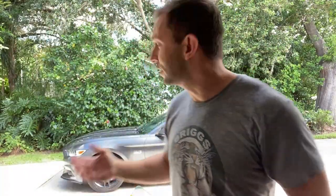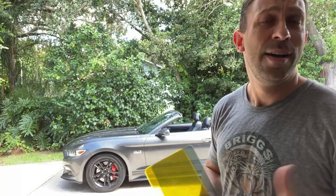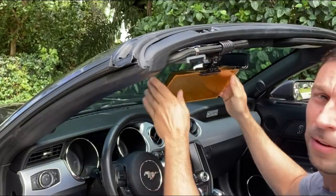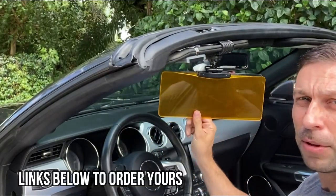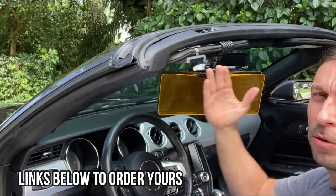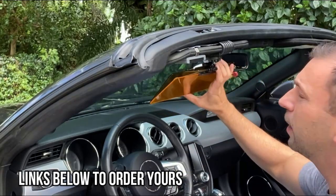We have a convertible, so it'll be easy to show you all the uses — we'll drive it around and check it out. Let's look at installation first: it just clips right on, push the button down, and it's ready to go. Super simple. You can see how this easily creates sunglasses for your car — it's amazing.